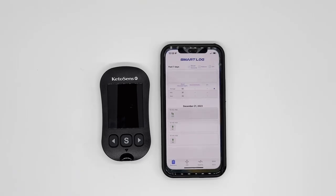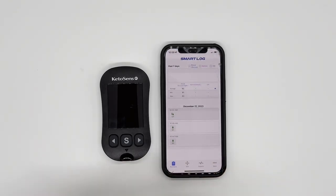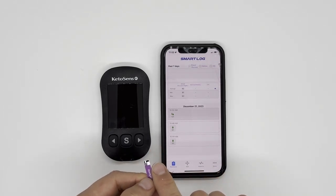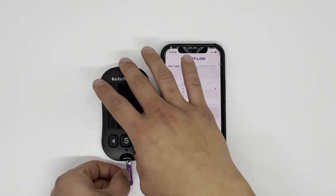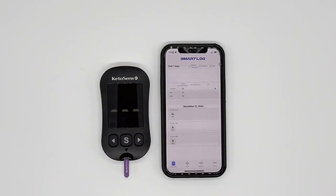You need a KetoSense test strip. Make sure you insert this part of the test strip into the meter — not the other way around. The pointy part is facing you, and the barcode-looking part goes into the meter. After three seconds, you will see a screen with a symbol meaning it's ready to receive a blood sample.